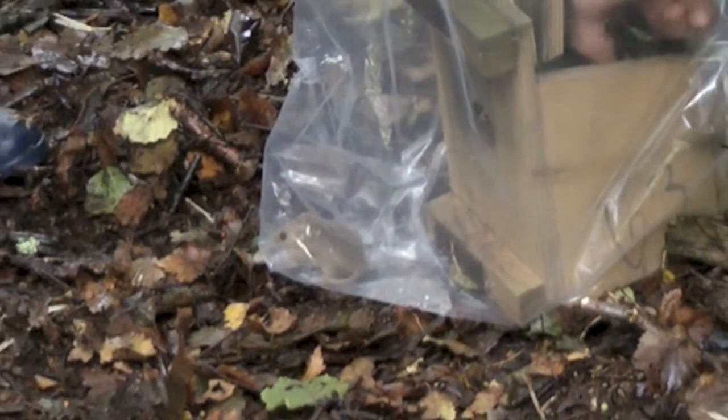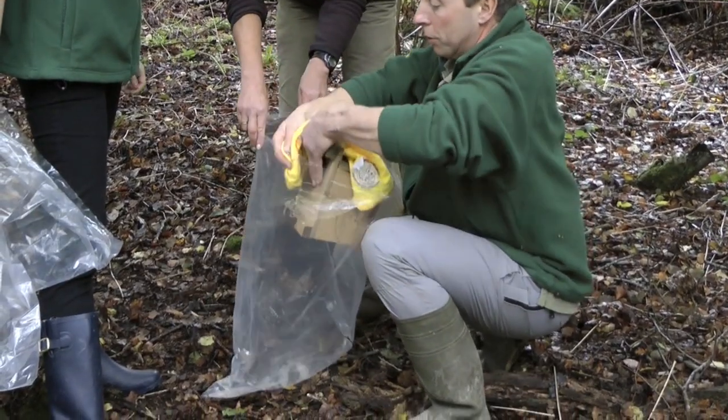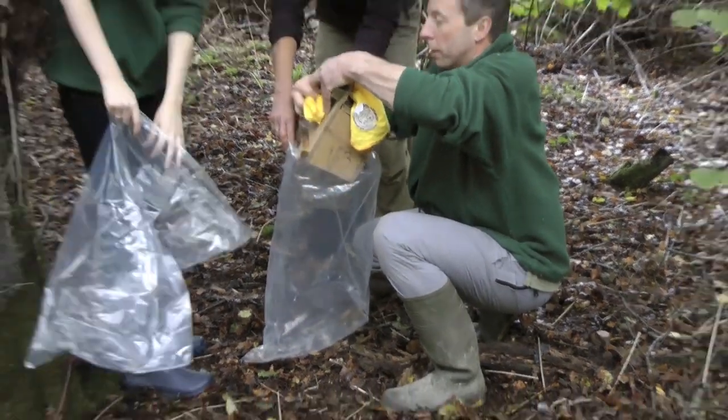A dormouse comes out of the box. The box needs to be removed from the bag to catch the dormouse, so the lid may need replacing and the box re-bunged if you think there may be more than one animal inside.